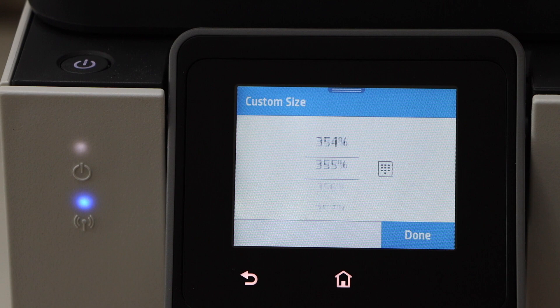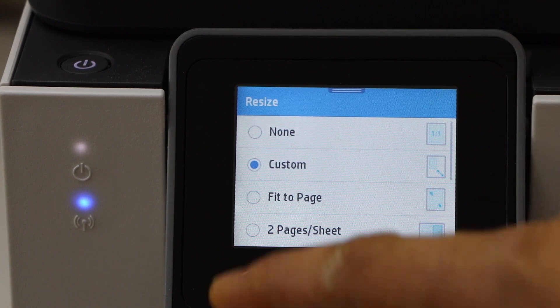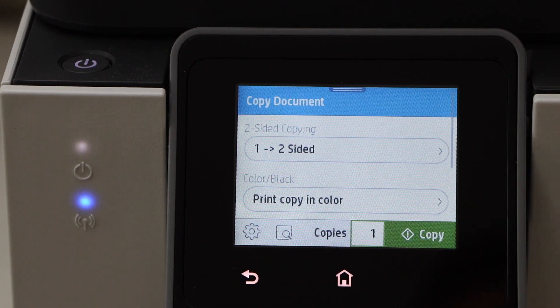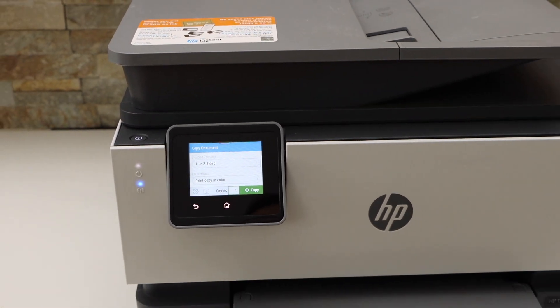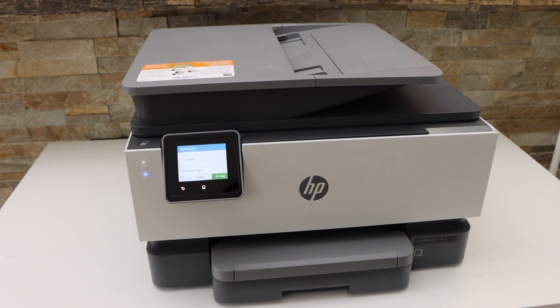You can also increase up to 400 percent. Once you are ready, go back and click the copy button. It will help you save ink and pages. You can print on both sides and also reduce or enlarge the copy size. Thanks for watching.